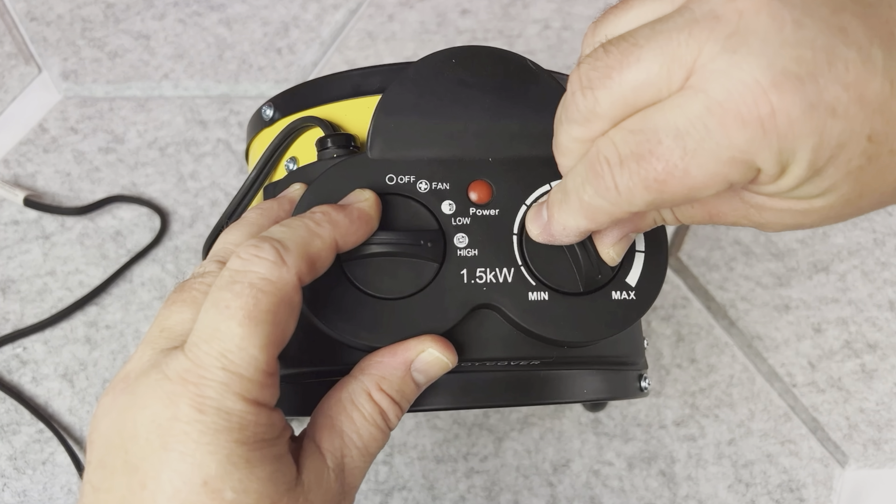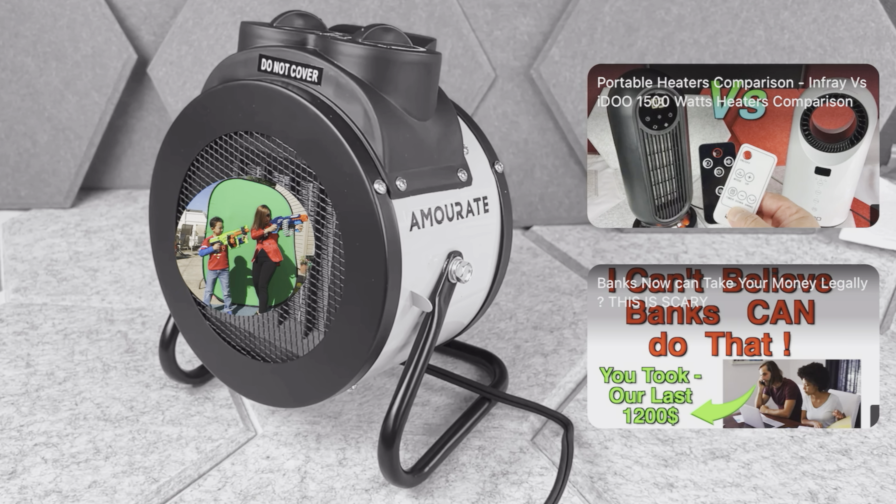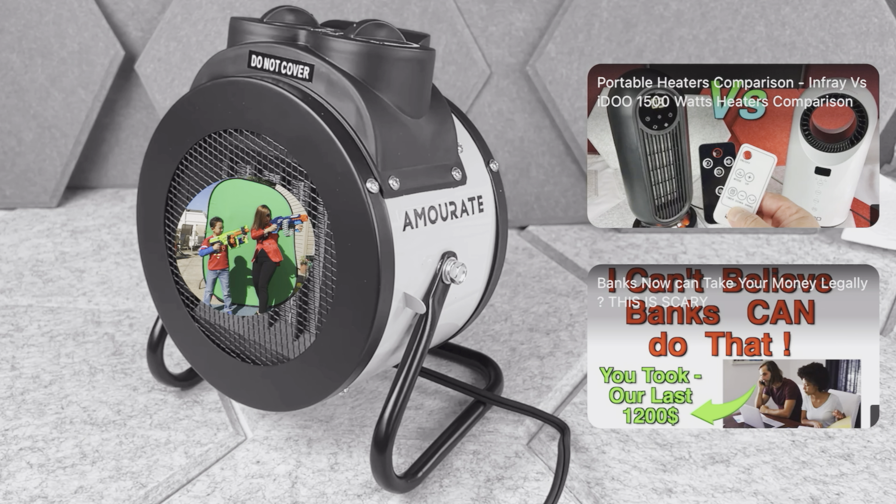On the control panel, on the right side you have the thermostat, so you can adjust it to the temperature you want in the room. This heater pushes a nice amount of air too. On the left side you have another knob — you can put the heater in fan-only mode, which will blow regular room-temperature air.